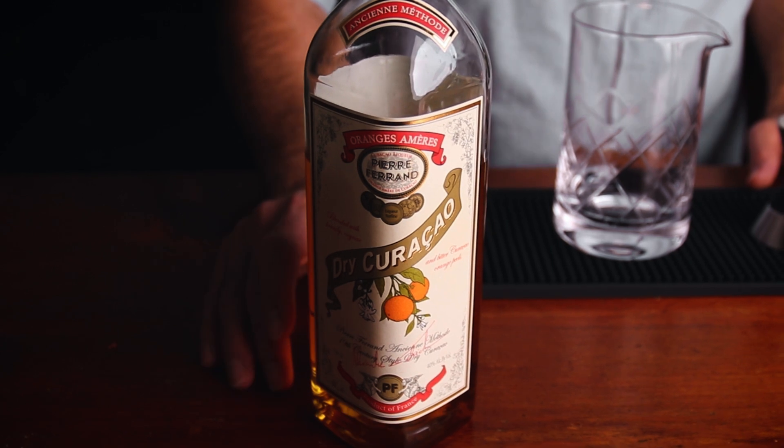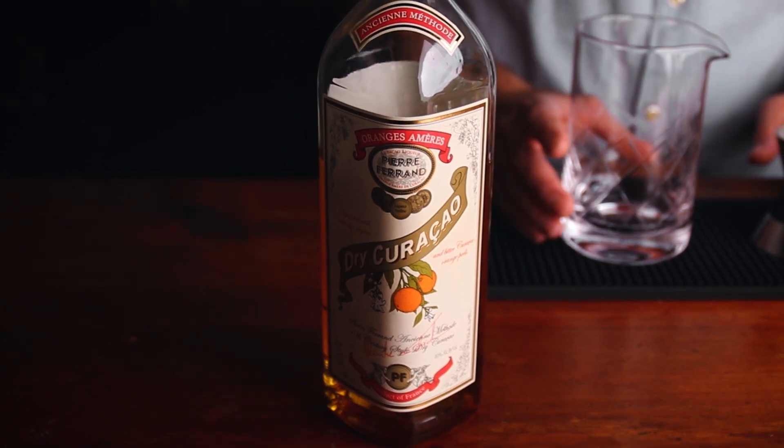Curacao — dry curacao. You can use any orange liqueur; we're just adding a little bit. And the grenadine — make that a good grenadine, a nice homemade grenadine. If you need an easy recipe, I've got one for you. But whatever your favorite store-bought is, that'll work. Let's build.